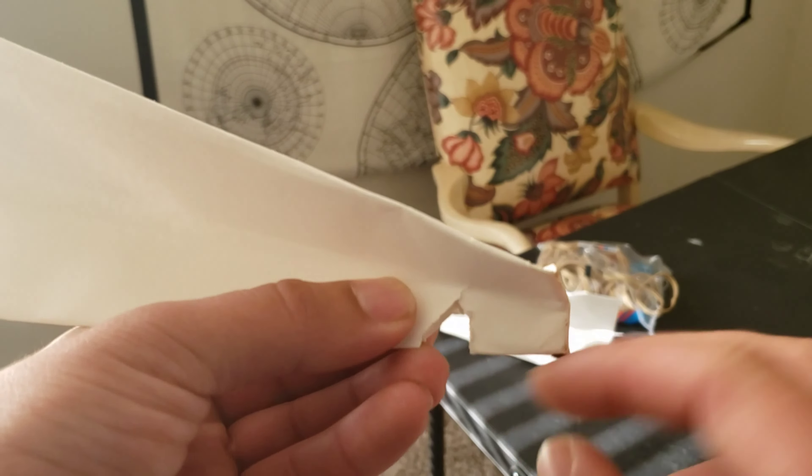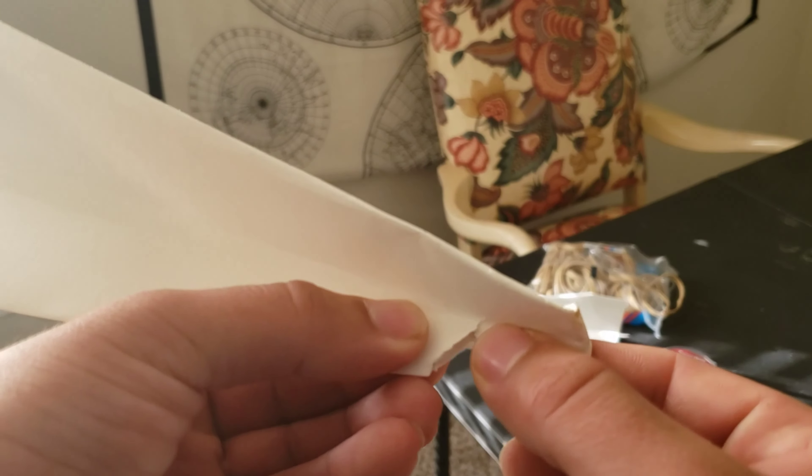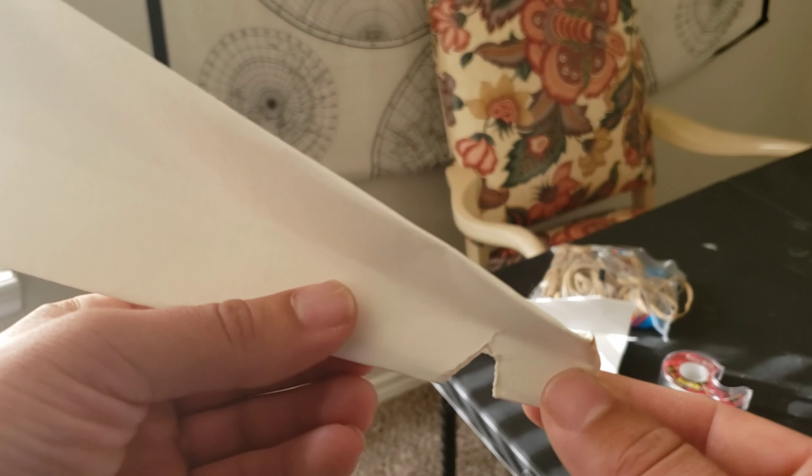So after a couple of shots, or if you want to fire it off really hard, it's gonna absolutely destroy your paper plane.